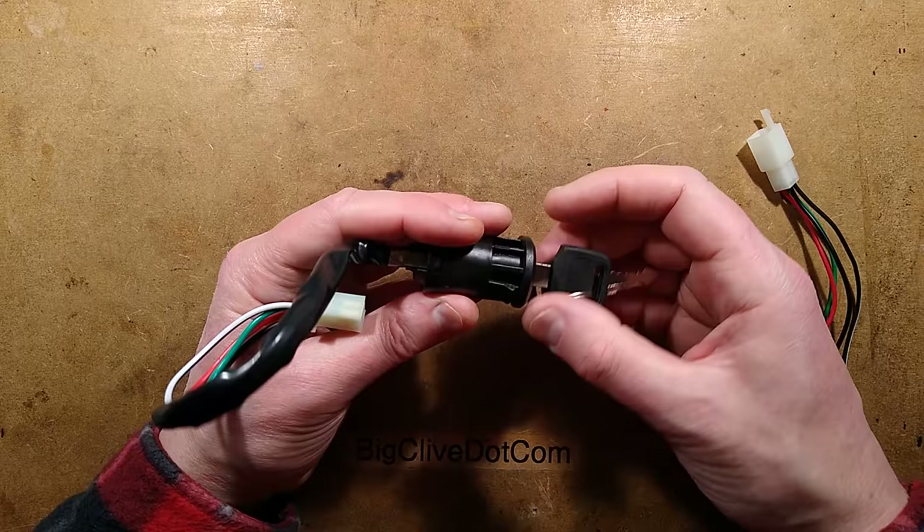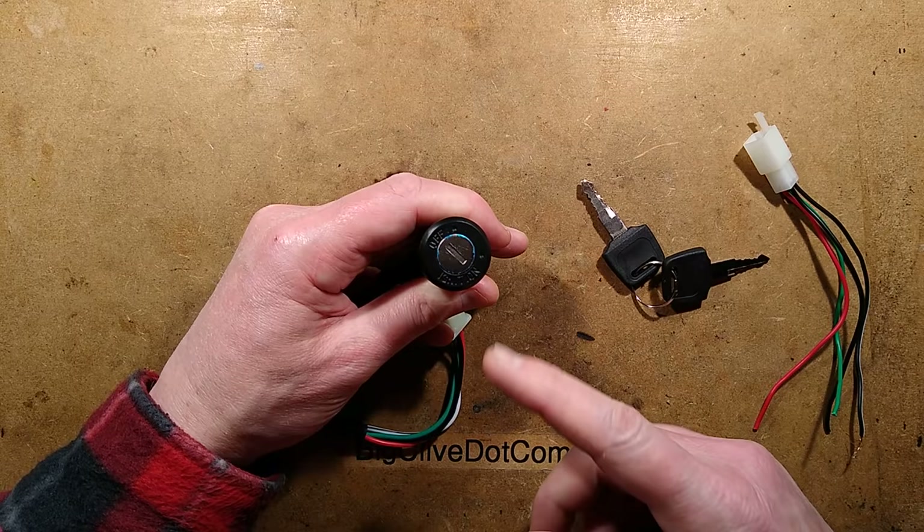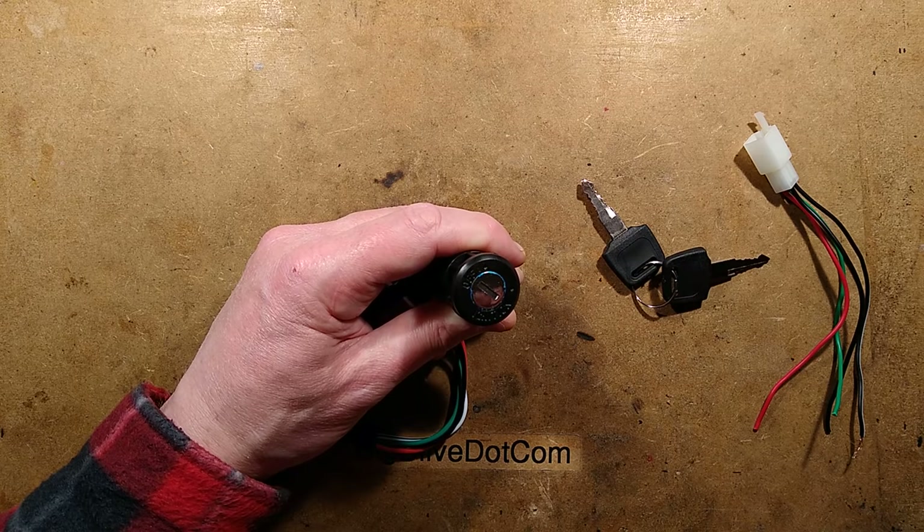However, I'm more interested in seeing what's inside this and seeing the quality of the construction inside. Before I do that, I should do a lock-picking-lawyer thing and try to pick this lock. I'm going to go and get my lock pick set — I'll be back in one moment.